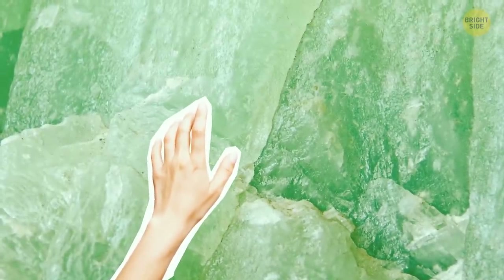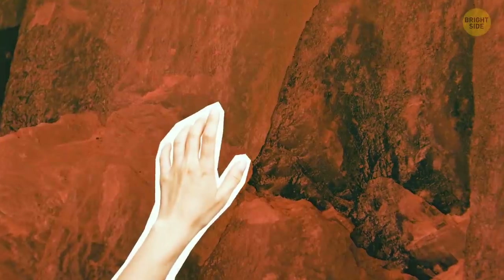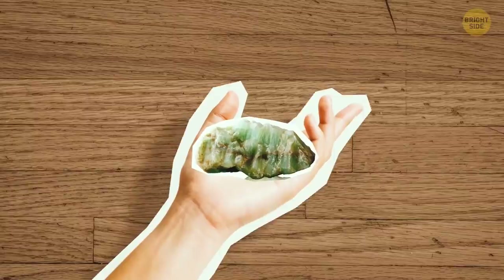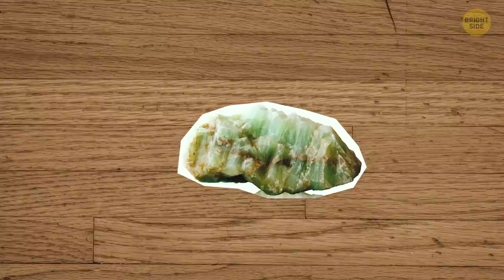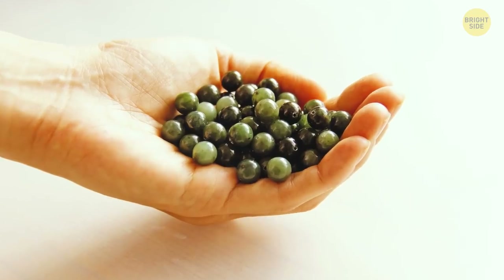Jade is cool to the touch. If you're holding a real piece, you'll notice that it doesn't change its temperature easily — it'll take a long time to warm up and then cool down very quickly. A good way to test this is to hold the jade in your hand and feel its cool temperature. Wait for it to warm up, then set it aside for several seconds. After that, pick it back up — if it's jade, it should already be cool.